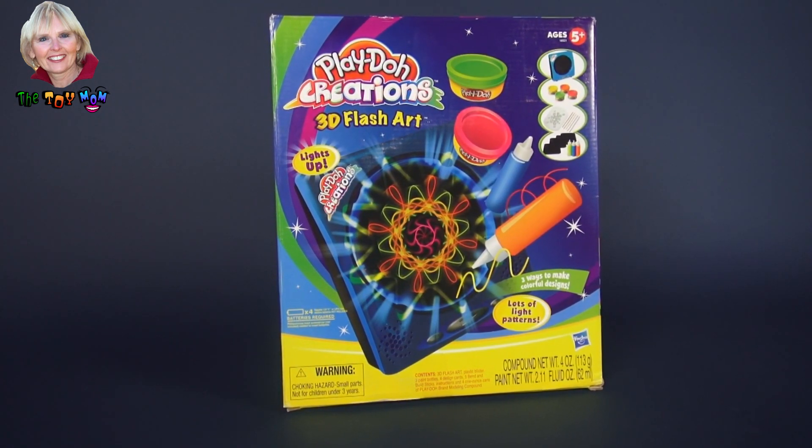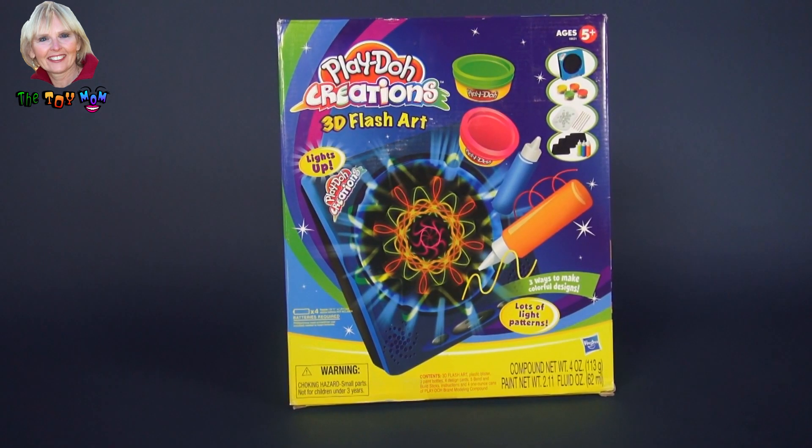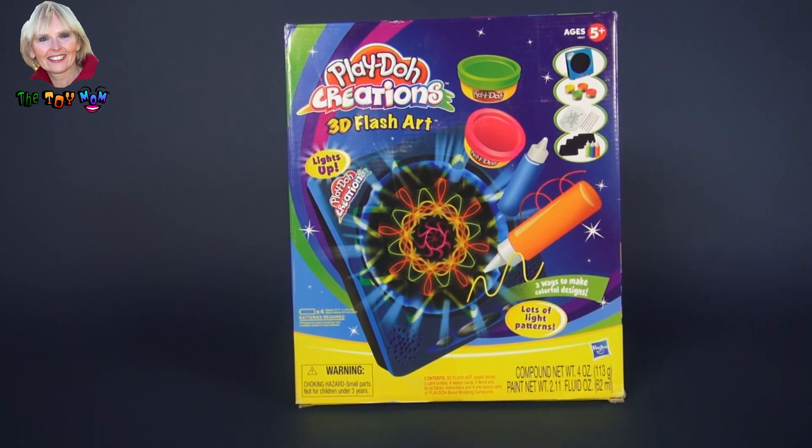Hi, I'm the Toy Mom and today we're going to open this Play-Doh Creations 3D Flash Art.